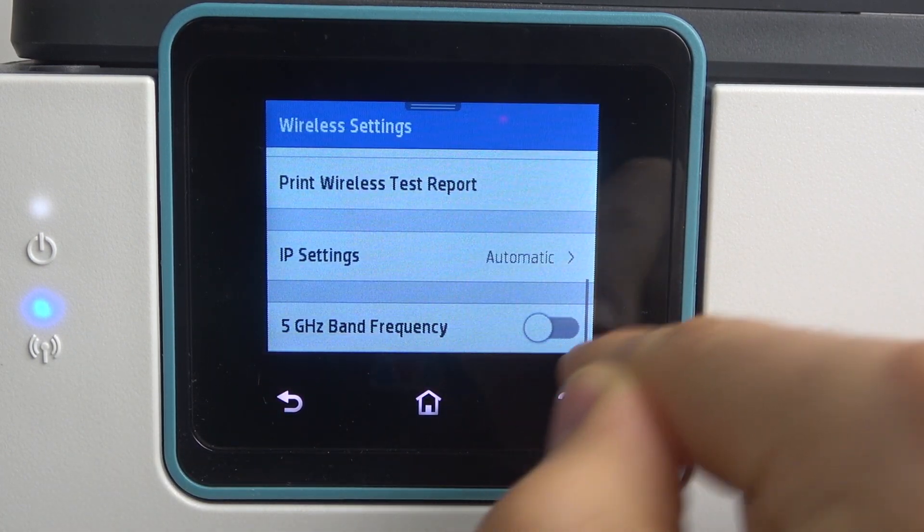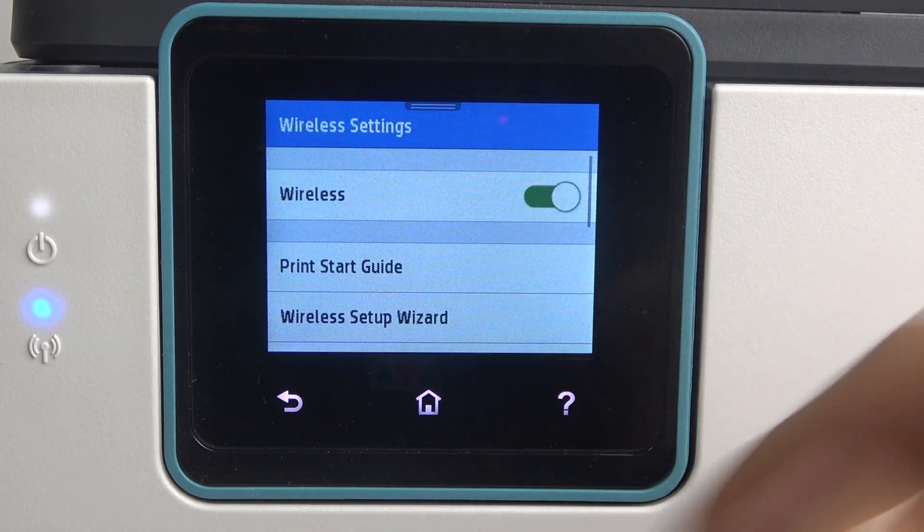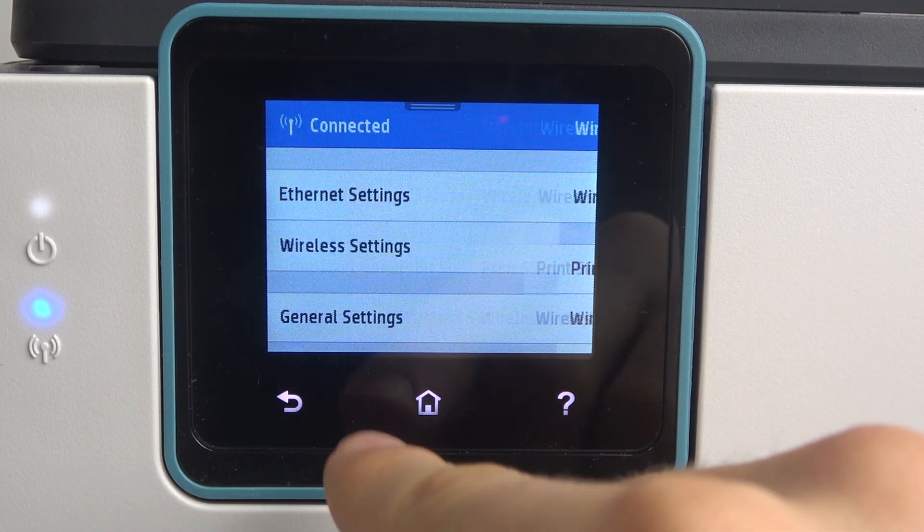If you have it disabled, you can't connect to 5G or 5GHz networks. But if you enable it, the 5GHz band frequency will be enabled and you will detect 5GHz networks too.